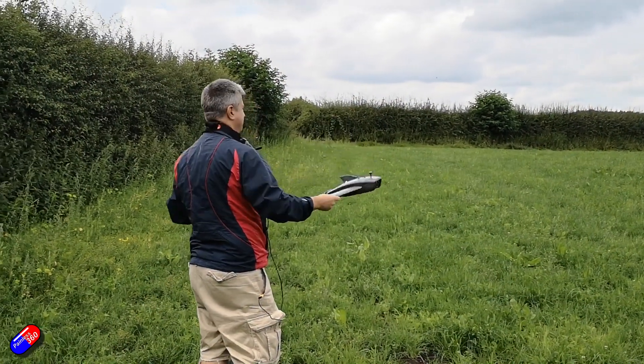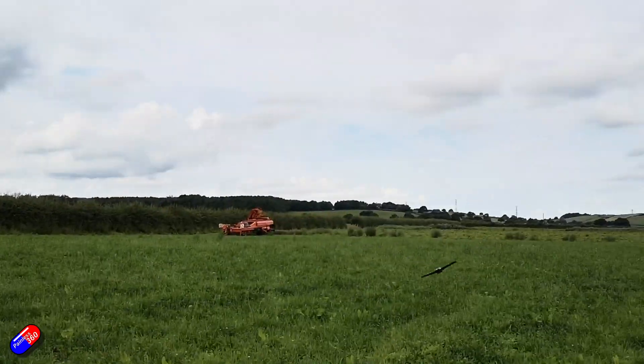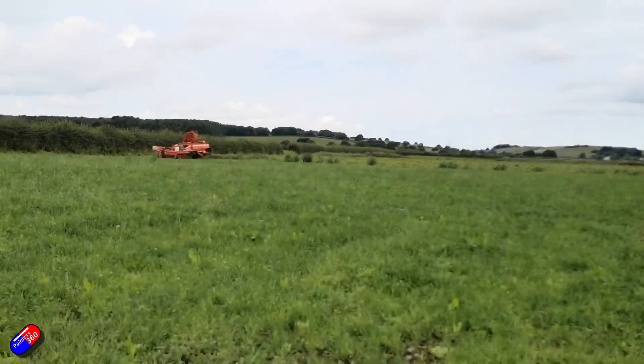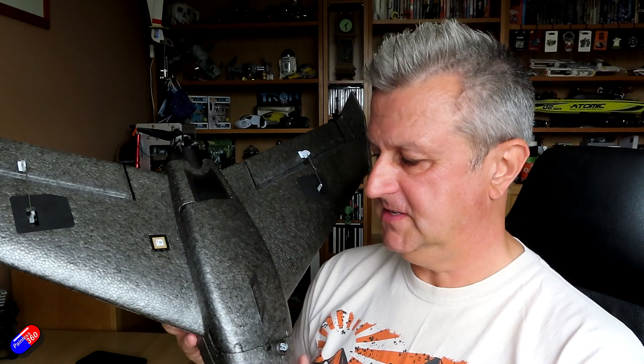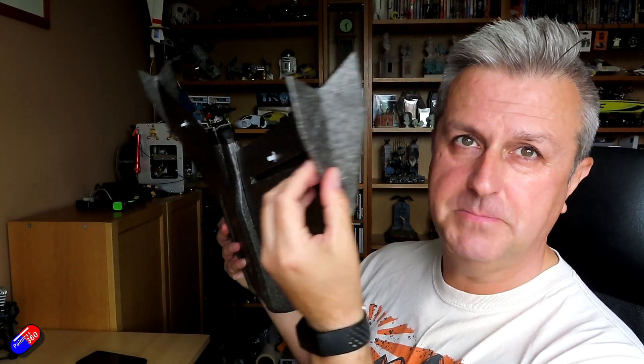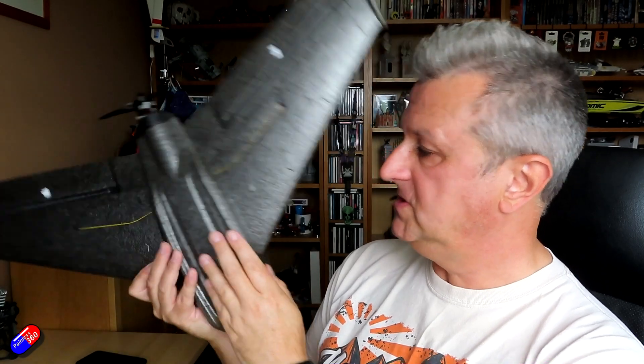This is pretty bulletproof apart from those hiccups, and it has bounced around various fields over the last two or three weeks. Flying weight for me is 562 grams. I'm going to laminate the skids underneath for protection, laminate the leading edges, and laminate the winglets particularly the bottom half.